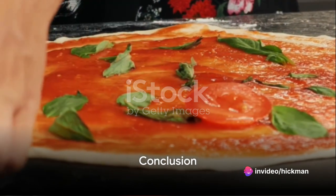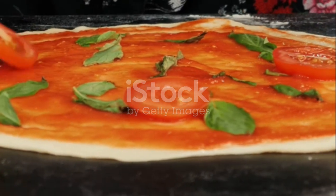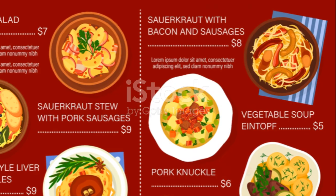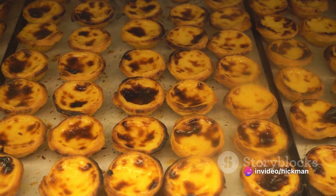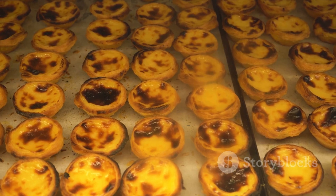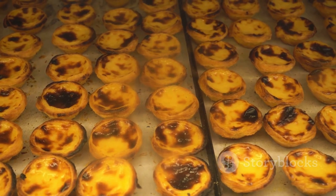So, there you have it — ten spectacular European dishes you can make at home. From Italy's margherita pizza, Spain's paella, France's ratatouille, Germany's sauerbraten, England's fish and chips, Greece's moussaka, Sweden's meatballs, Belgium's waffles, Hungary's goulash, to Portugal's pastel de nata. Each dish, a culinary gem from its country, brought to life in your kitchen. Remember to like and subscribe to our channel for more such flavorful journeys. Until next time, happy cooking!